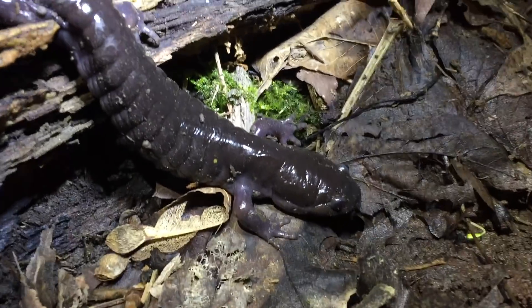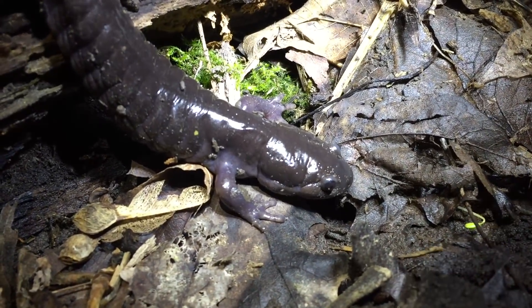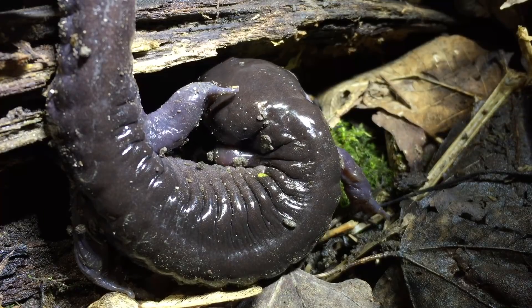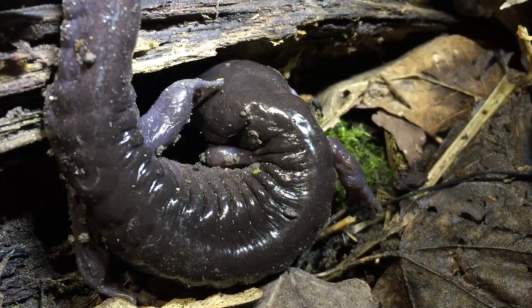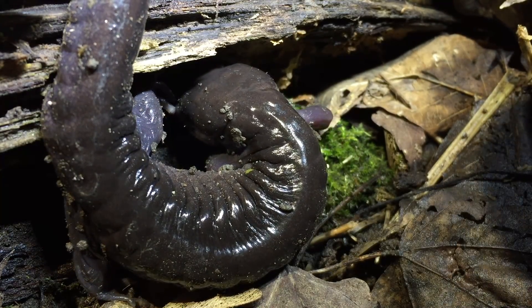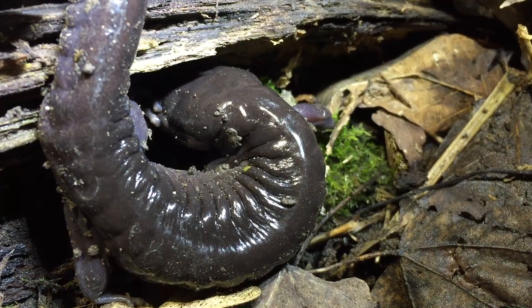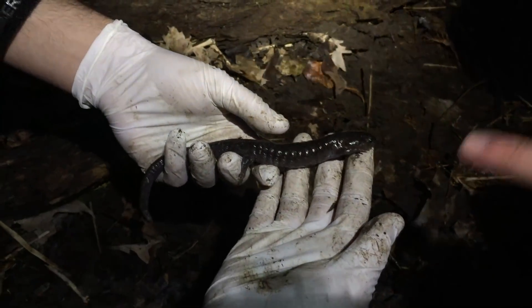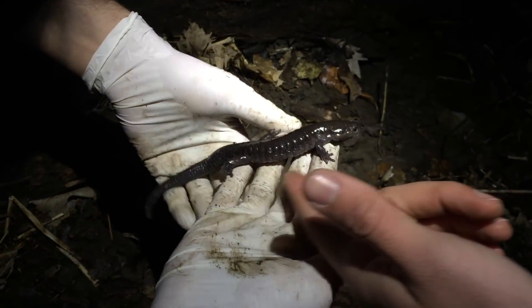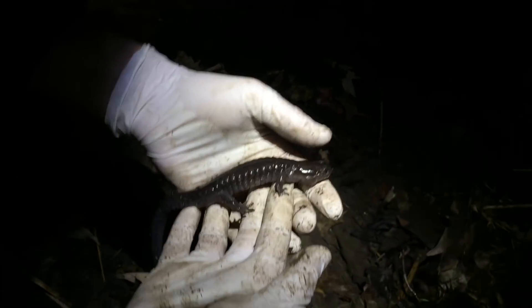Habitat loss is the primary cause for this species' increasing disappearance and endangered status. It was truly a gift to be able to observe this animal in the wild. For identification purposes, you count the costal grooves — these fatty grooves along the length of the body, where the ribs are.